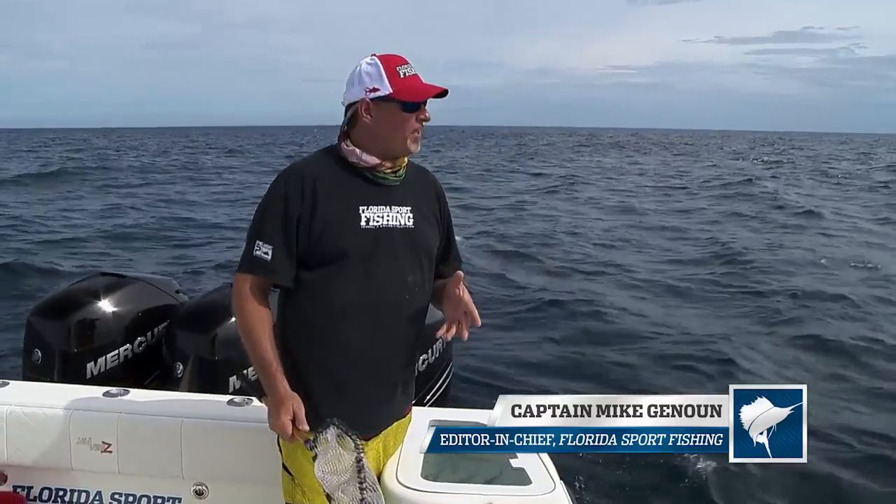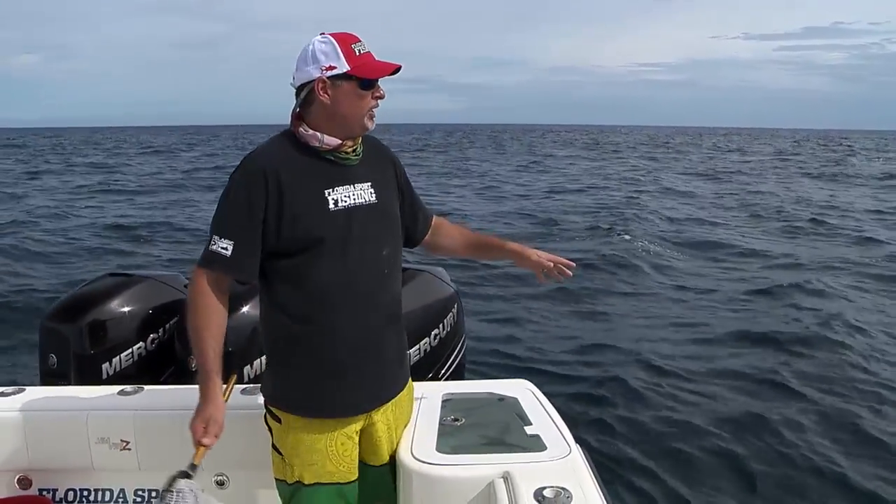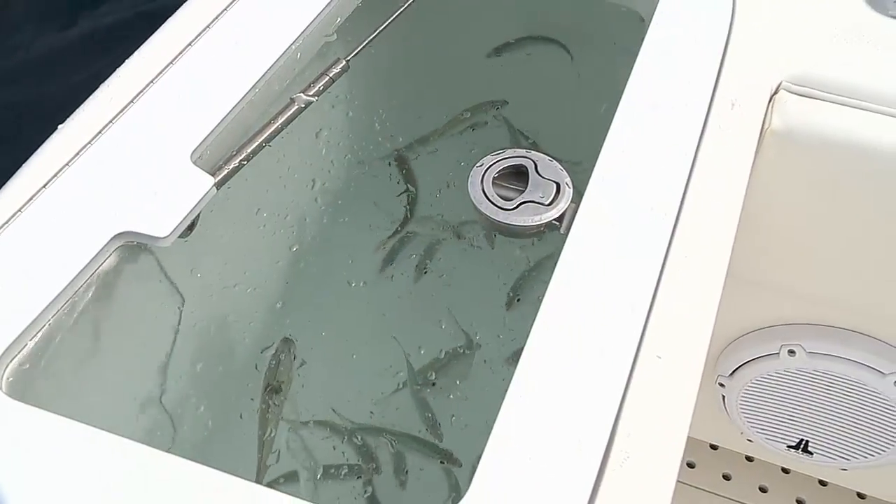Fortunately aboard this CB370 we've got a couple of transom wells, a couple of bait wells back here, one in each corner of the transom. And we really put them to good use when we're kite fishing.